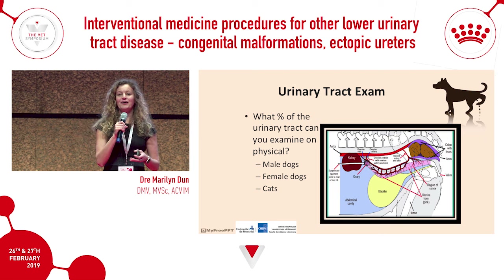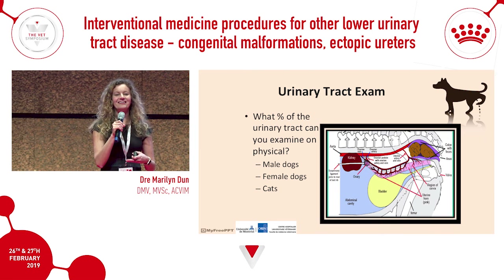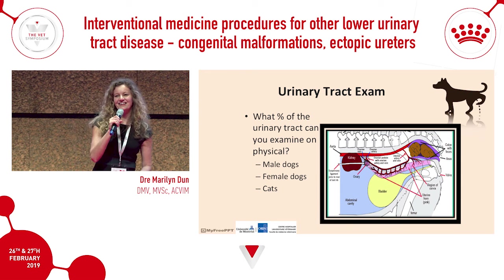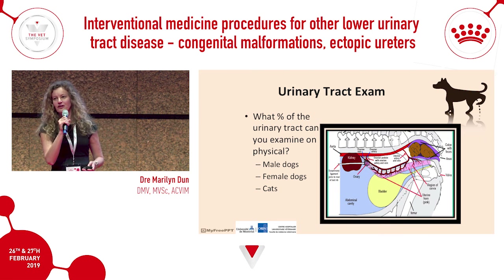In cats, because of their tinier orifices, rectal palpation under sedation allows you to feel the urethra really well. This usually takes sedation, and it does depend on the size of your fingers.